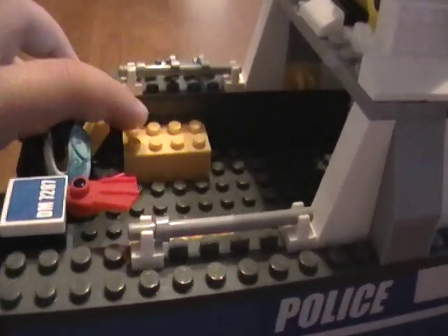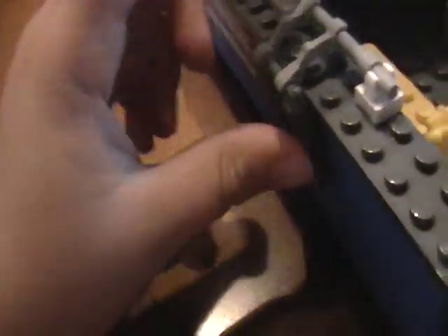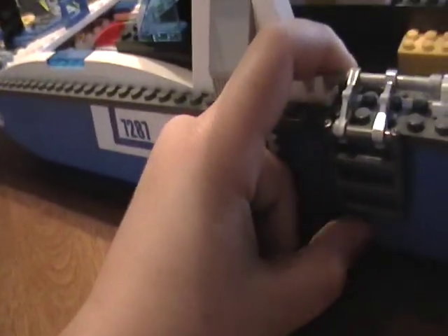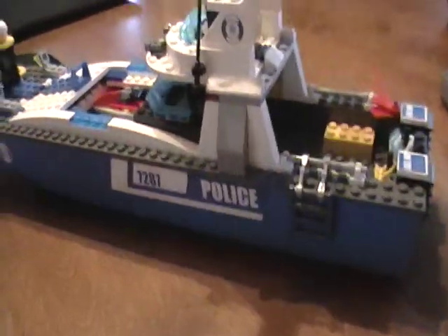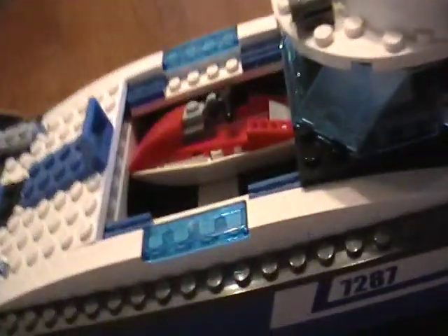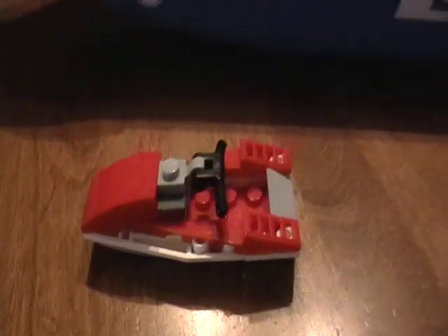Then just a little brick all the way back in the tank, and you got a ladder on this side. Let me show you the jet ski again so you get a better view of it.